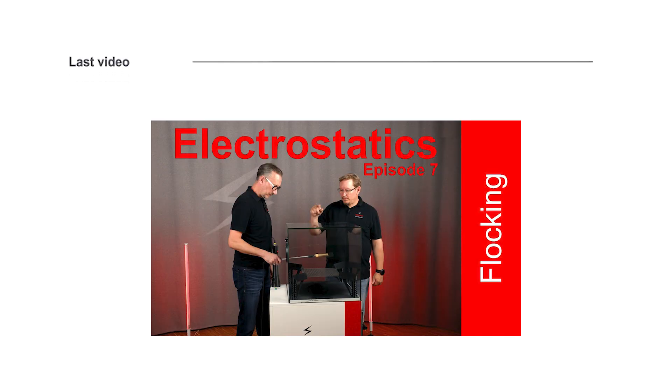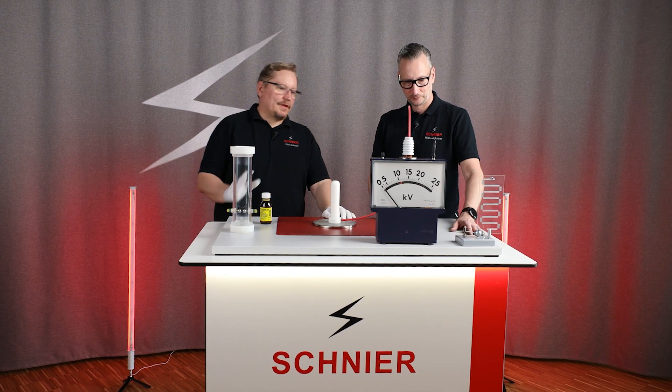If you remember, last time we did live flocking. We used the electrostatic forces for a surface finish.